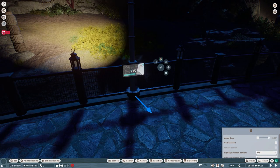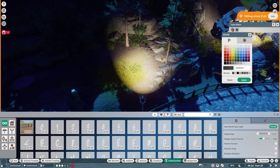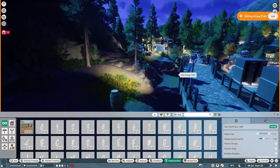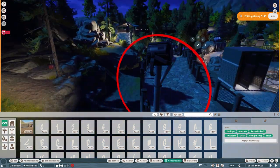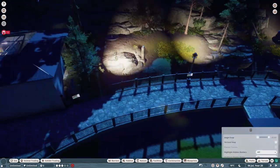Lastly, lighting. These tall spotlights are all over True North Sanctuary to help illuminate choice areas of the habitat at nighttime — which True North is likely to be in for a lot of the year because of its northern location. I usually set them up so that feeding and enrichment areas are visible even once twilight falls.